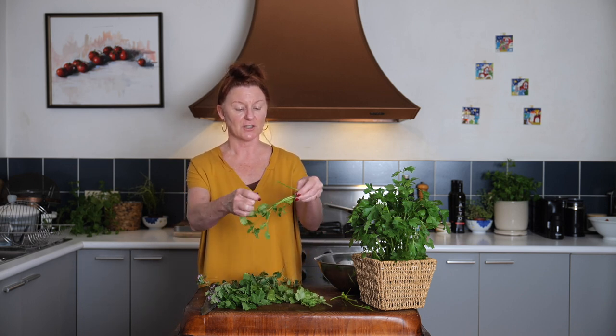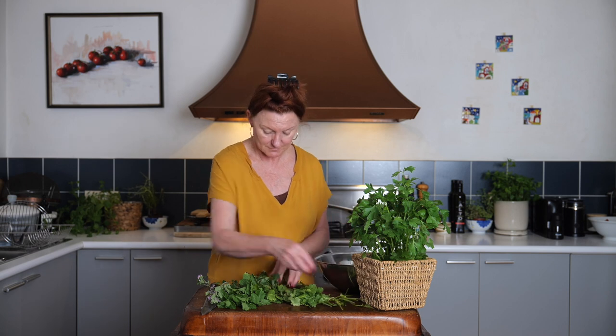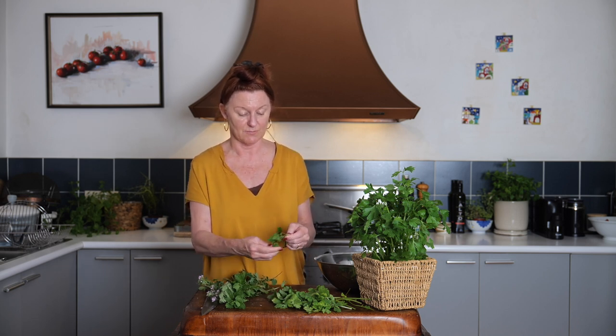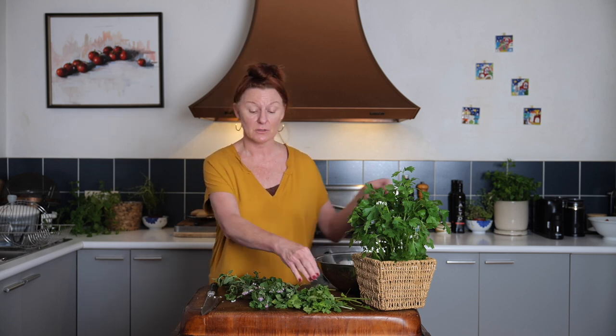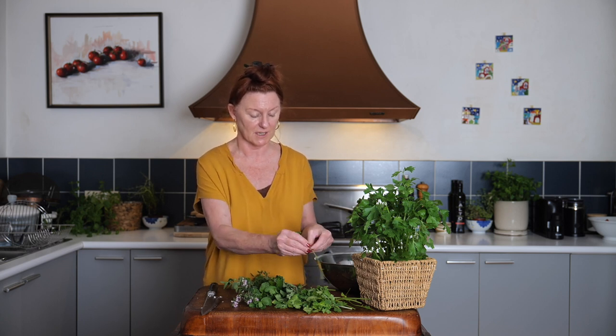With things like coriander, you can certainly use the finer stems — you don't want to go right down to the root end, but you don't need to painstakingly pick every leaf. I have some beautiful mint here from my garden. Mint is very typical in a lot of Middle Eastern dishes. It is quite strong, so I wouldn't use as much mint as coriander or parsley, but a handful is great. Also from my garden, oregano — some of it has started to flower, how gorgeous! In this case, we don't want the stems, just pick off the leaves. You could use a little basil, though not too much as it's quite strong. Dill would be lovely. Any of the soft herbs work — I wouldn't bother with rosemary or thyme, but any softer leafy herbs will be fabulous.